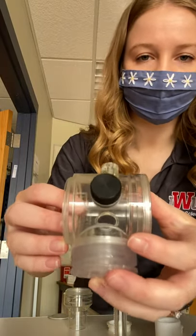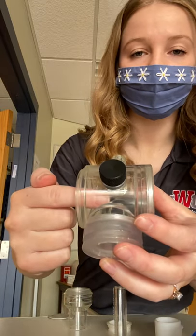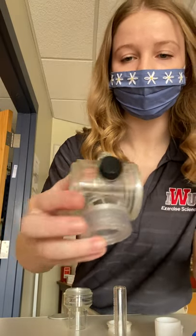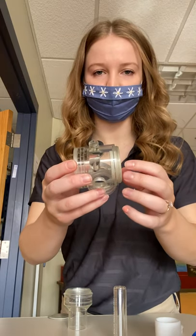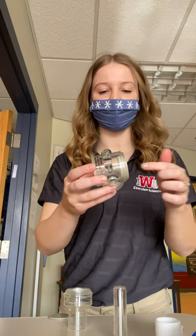All right, so now you need to look at the arrows on the center valve. There's one side where the air is coming in and one side where the air is leaving. The side where the air is coming in — that's going to be where your inspiratory valve goes. You want the one-way valve oriented so it's able to let the air pass through.